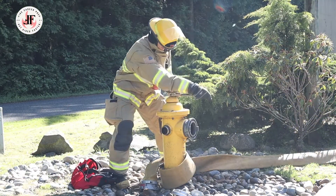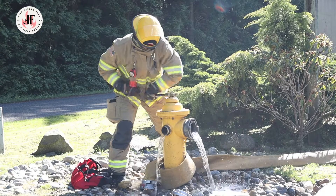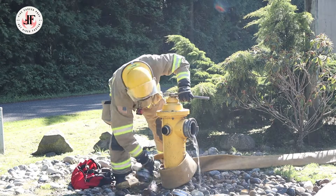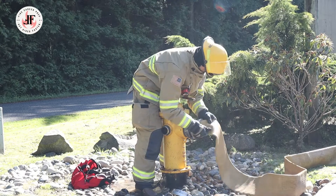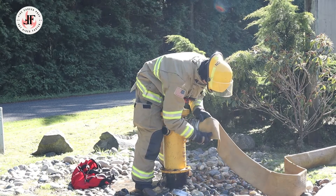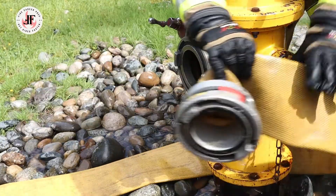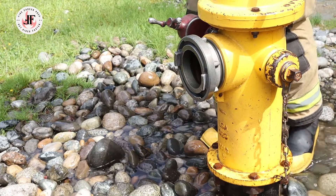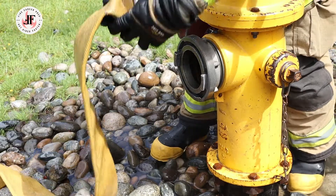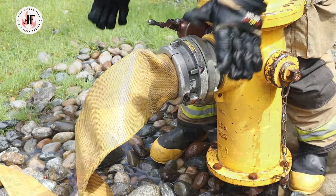Once complete, he's going to engage the hydrant and flush it until the water runs clear. Once it does, he's going to shut it off and unwind his large diameter hose and connect it to the main port. For a close-up of that connection, he simply unravels the hose, aligns the threads, and twists until he hears a click, ensuring it's secure.